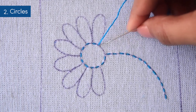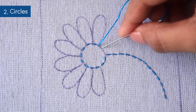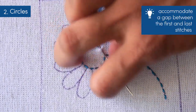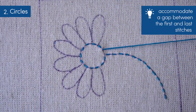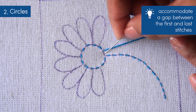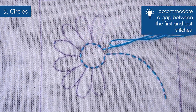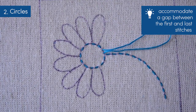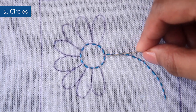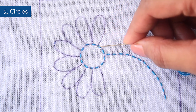As you approach the end of the circle, gauge how many stitches you can probably fit into that remaining space. Then, if necessary, adjust the length of the last couple of stitches so that you can accommodate a gap between the first and the last stitches. And there you have a seamlessly stitched circle.